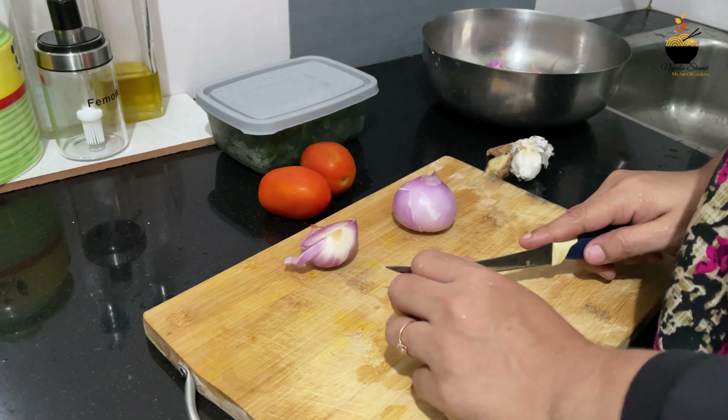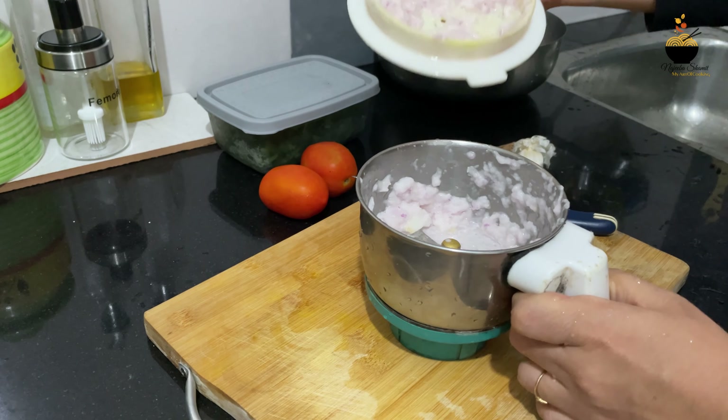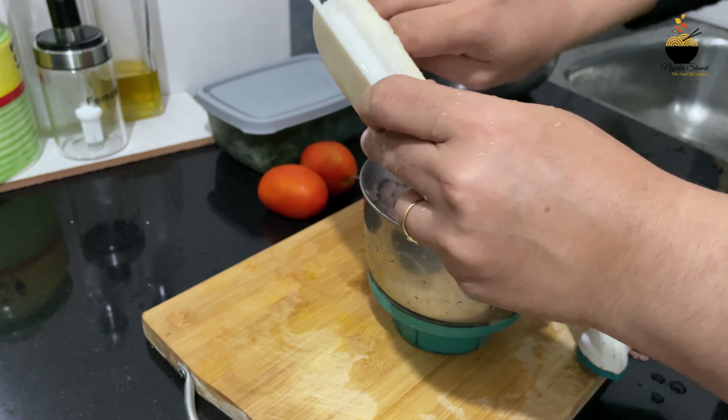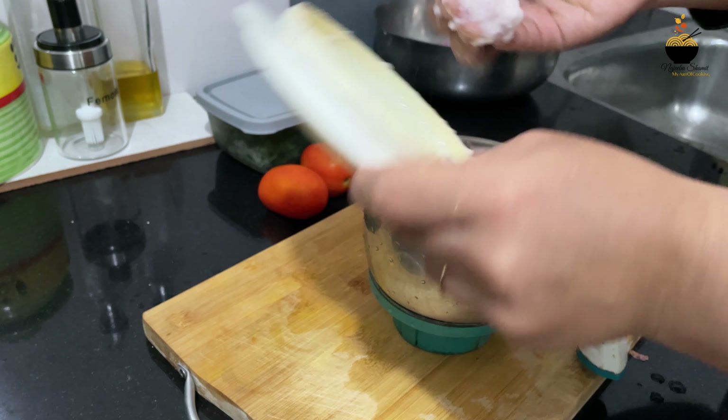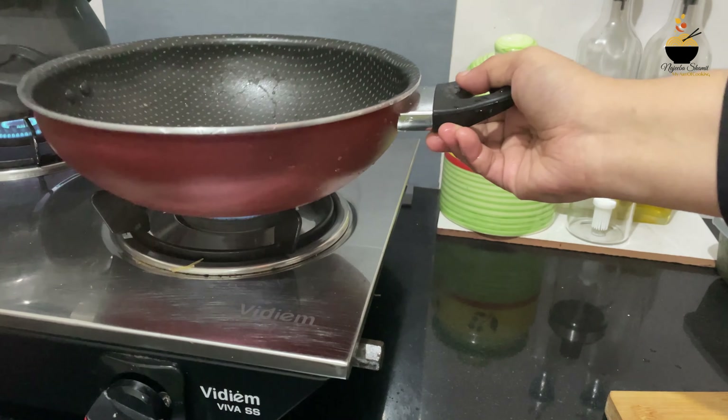Now the pan is heating up. I will paste it in the jar. It will be very easy to put it in the box. We can make it a little hot. I put it on a little bit of a mixed jar and we paste it off.